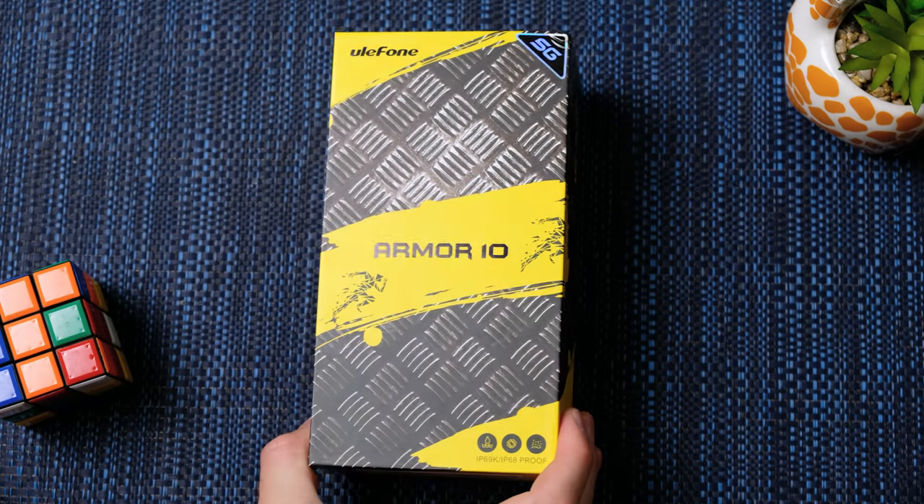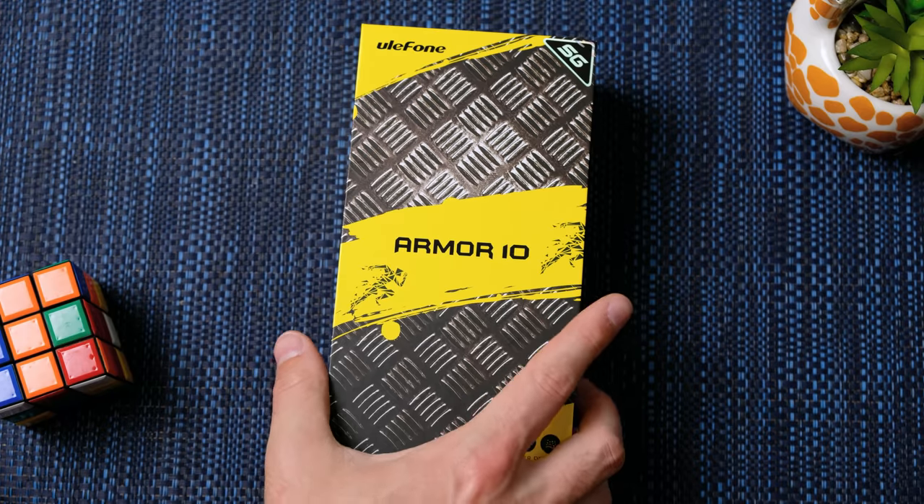Hello guys and welcome back to another video. Today we're going to be taking a look at a rugged smartphone that was sent to me by Yulephone. This is the Arma 10 5G, which is apparently the world's first 5G rugged smartphone. For $399 on sale, which equates to about $530 Australian — is this worth the money?